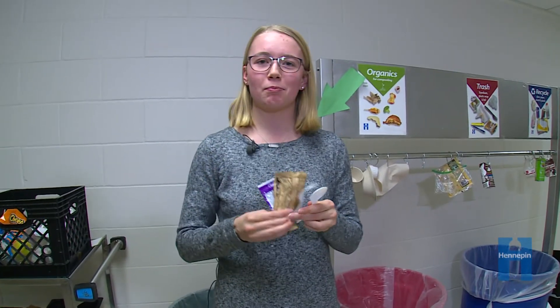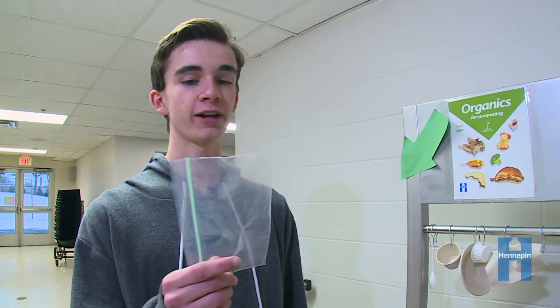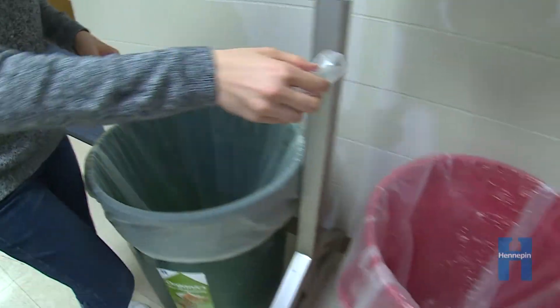Put any plastic wrappers, plastic forks, or plastic spoons into the trash. What about my plastic bag? Ziploc bags can be reused or thrown in the trash. If you're not sure where an item goes, throw it in the trash.